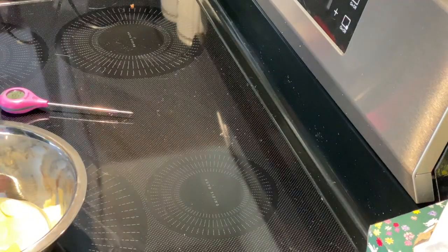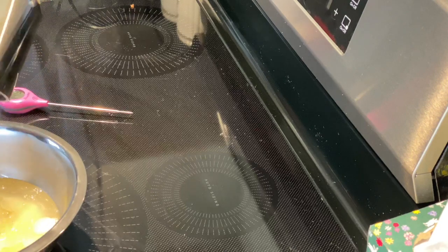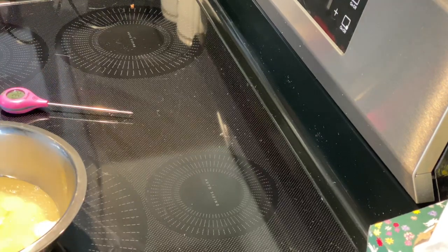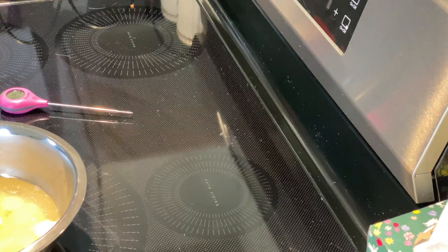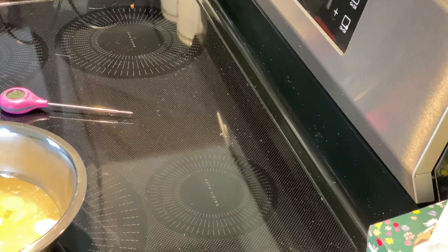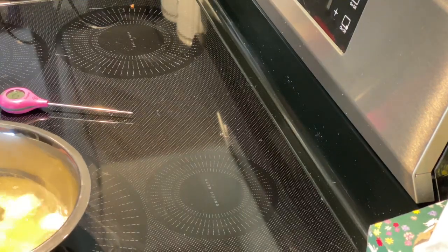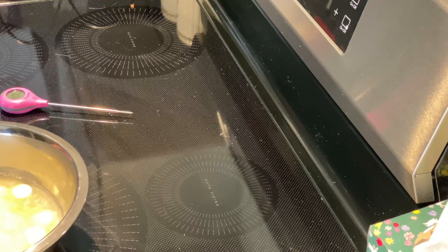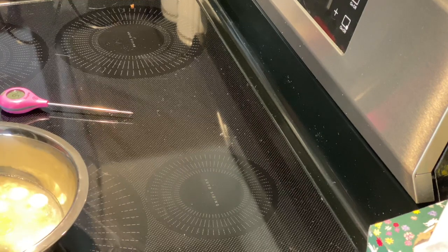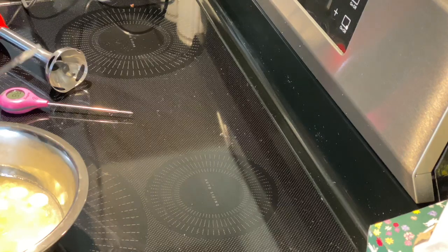Now we're going to pour this over the candy melts, the sweetened condensed milk, and the gelatin. This is going to melt everything. You're essentially making a ganache with a sugar syrup — chocolate candy melts, sweetened condensed milk, and gelatin — just like making a ganache. I'll make sure the gelatin gets underneath so it has a chance to melt. Just like a ganache, we can bring this together as an emulsion with a spatula, but I've got an immersion blender to make it go a little faster.